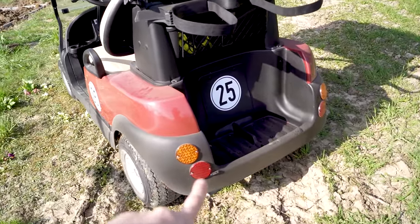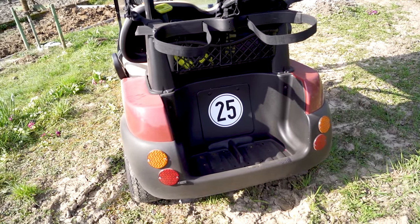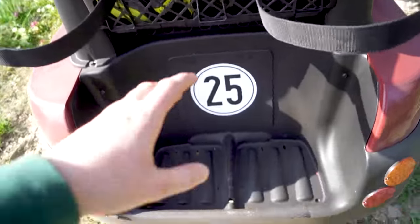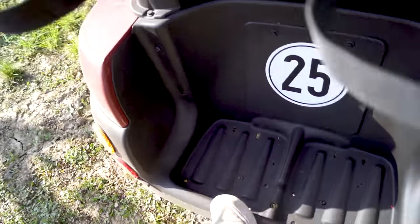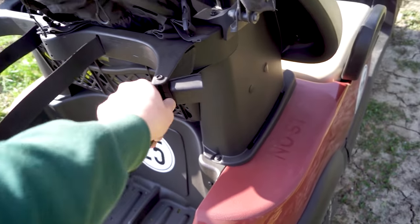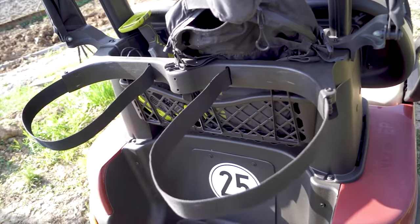Hinten haben wir auf jeder Seite einen Blinker, zwei Rücklichter, und wenn die Parkbremse getreten ist, sind das auch zwei Parklichter, sodass das dauerhaft an ist bis man die Zündung ausmacht. Wir haben hier hinten auch die Ablagemöglichkeit für die Golfbags – die kommen hier eingeschnallt rein. Golfbag drauf, Schnalle drum, zugemacht und dann sind die Golfbags hier festgezurrt.